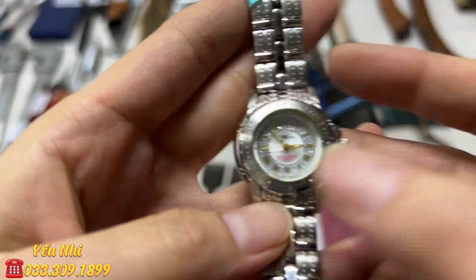G10 là đồng hồ kiểu quả quýt của Ý, Valentino. Bên Nhật bán 58.000 yên. Nút chỉnh giờ ở bên hông. Phần mặt sau có bị chạy xước nhẹ do để chung với nhau. Em nói thật tình trạng trên clip. Đường kính mặt 50mm. G10 bán 500k.